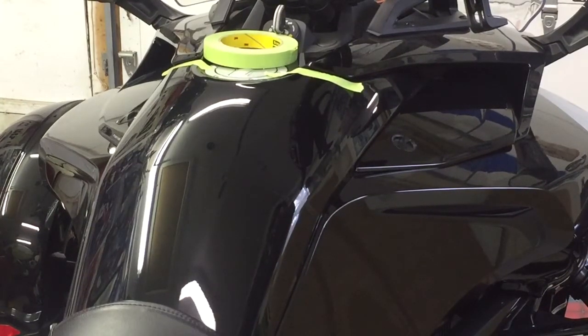Hi, this is Pete with wrapmyspider.com. Today we're going to show you how to apply our two-piece textured carbon fiber tank protector. The textured carbon fiber is available in quite a few of our graphic products, so you're able to do a tank protector like what we're going to show you today along with matching graphics. It's quite a versatile product, available in a number of different items that we offer on our website.